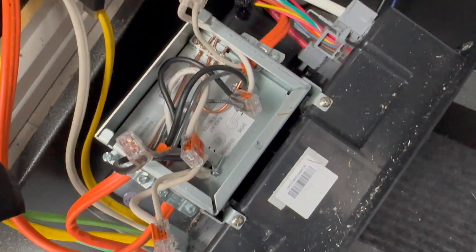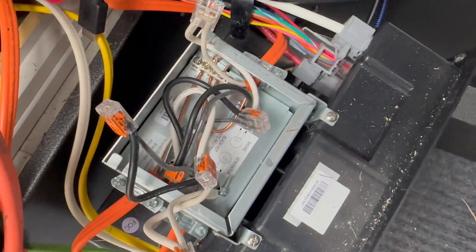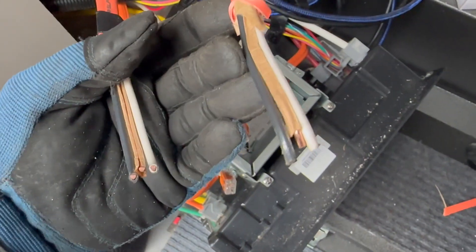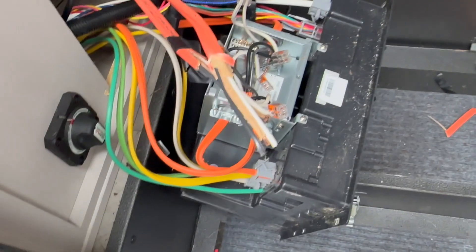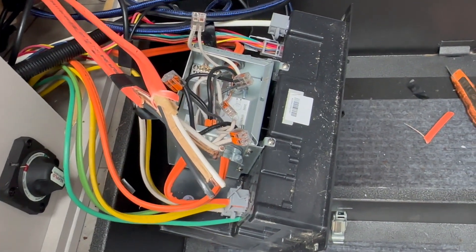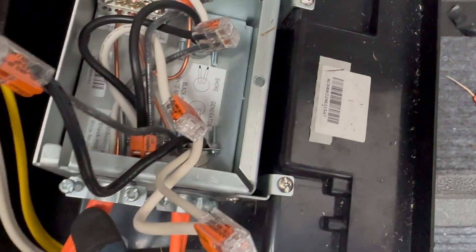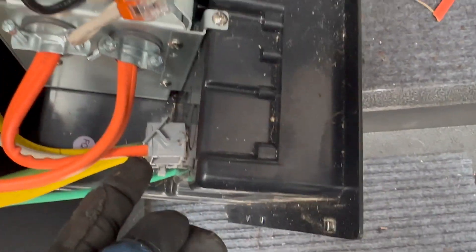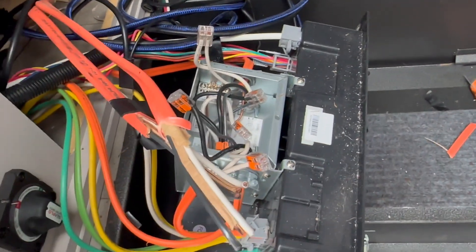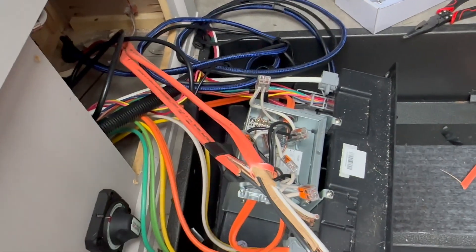Inside this little transfer switch it's all Wagos — that's going to be nice and easy to splice in. I don't know which of these are input and output yet, since they're coming from the inverter. What I do — a little more cowboy-ish — is I hook them up and test each one. The one that has power is my input into the box, and the one that doesn't is my input to the MultiPlus, which gets the output of the transfer switch. Any questions, leave them in the comments below.